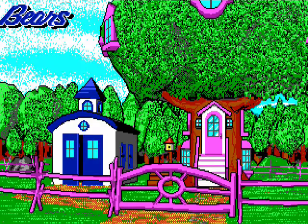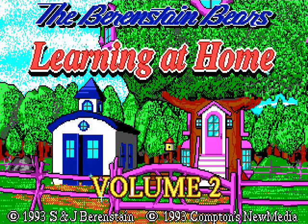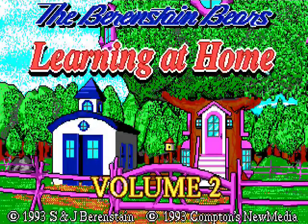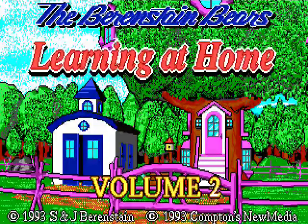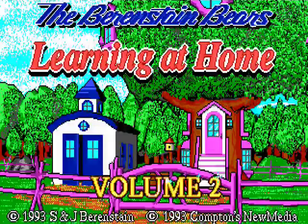The Berenstain Bears Learning at Home, Volume 2. Yes, you heard that right. It's a Berenstain Bears game being played by me, Dan. Yep, Berenstain Bears Learning at Home, Volume 2 — another game from my childhood that's not here on YouTube yet. Do those singers sound familiar? That's George Alistair Sanger, a.k.a. The Fat Man with Team Fat. They're performing the theme song.